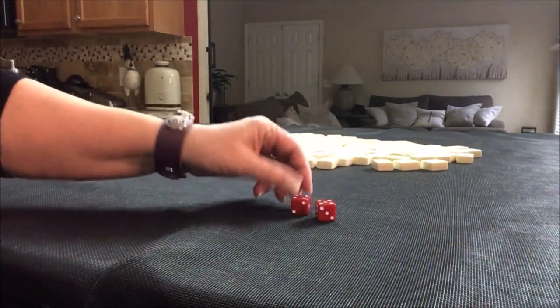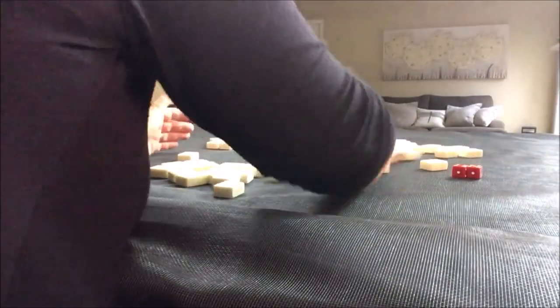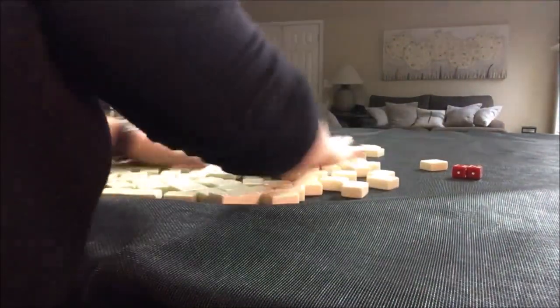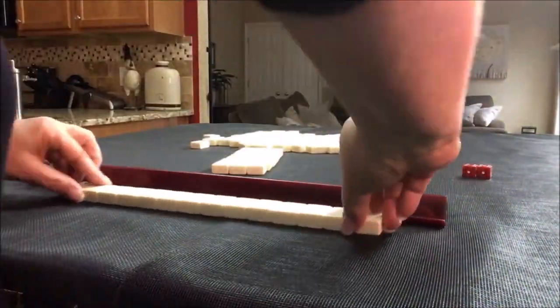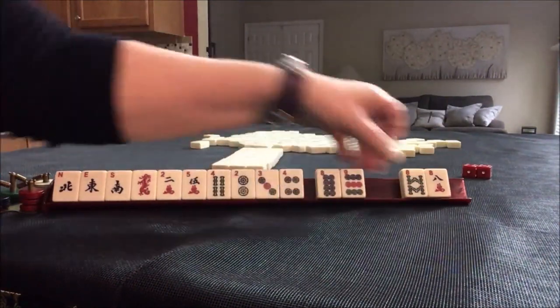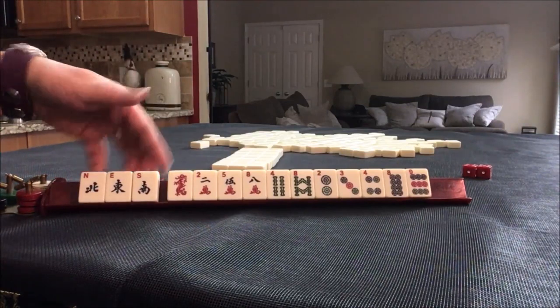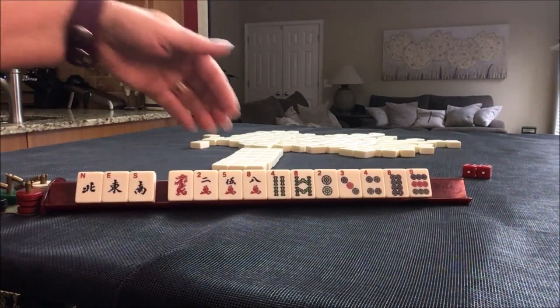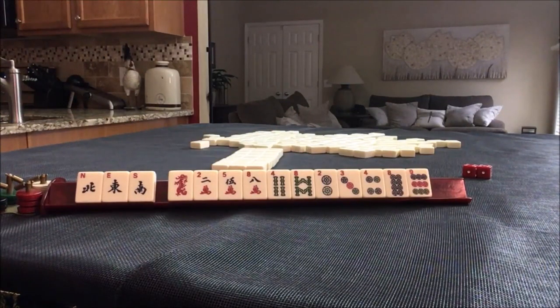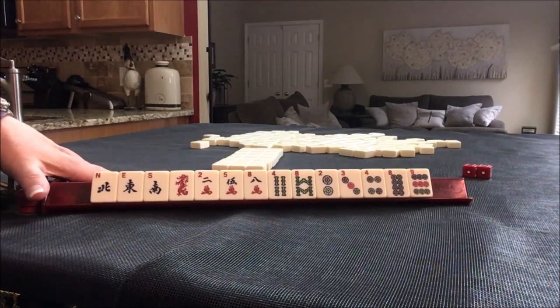This time I rolled a nine, so we'll be player one. I'll get 14 tiles this time and create a mock Charleston. Let's see if there's a pattern we can pick up on here with these news hands. There is a like number hand and we do have all the eights, but we have no flowers — that's a weakness. I would probably try to play a hand with no flowers at this point.